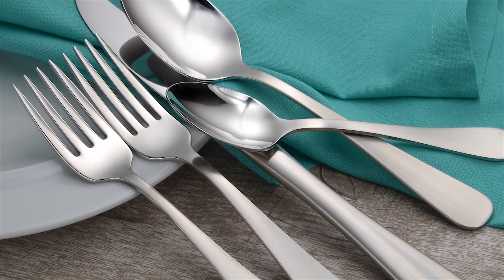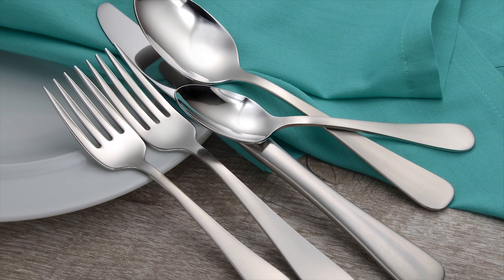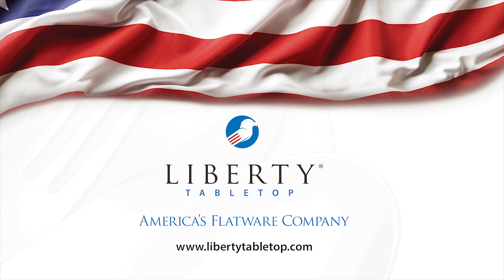This affordable and elegant pattern is perfectly adaptable to both formal and casual dining. To see more Liberty Tabletop patterns, click Shop, then Flatware.